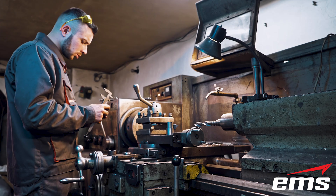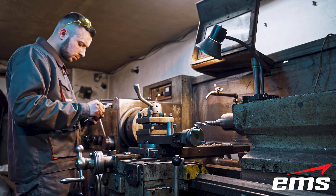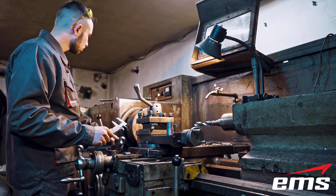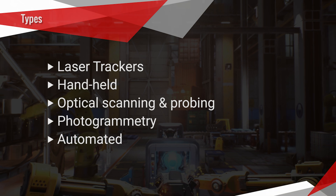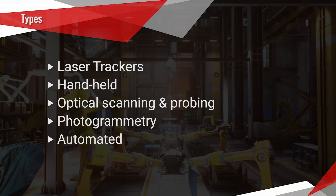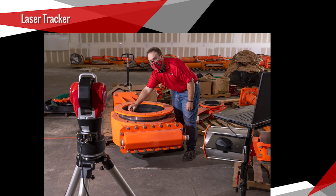Starting with the types of shop floor metrology systems — it could be as simple as traditional hand tools where measurements can be taken instantaneously. But in this video, we're going to focus on some of the more latest digital technology, such as laser trackers, handheld scanners, optical scanning and probing systems, photogrammetry, and automated systems. So let's take a closer look at each one of these tools.